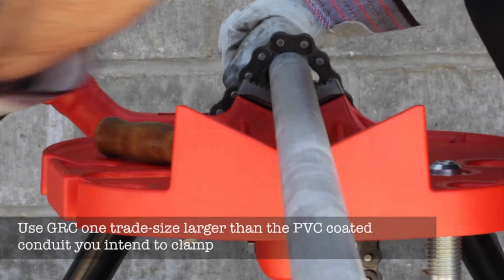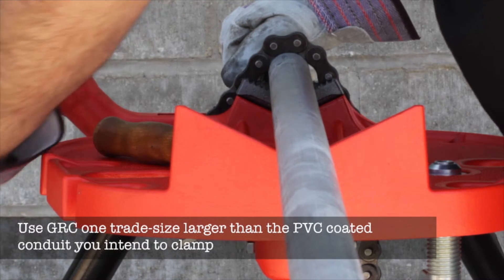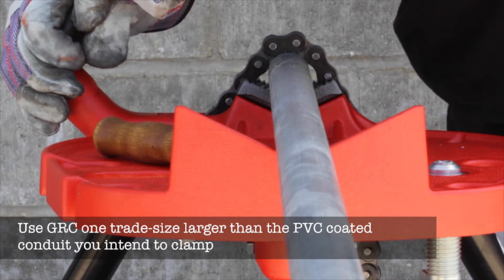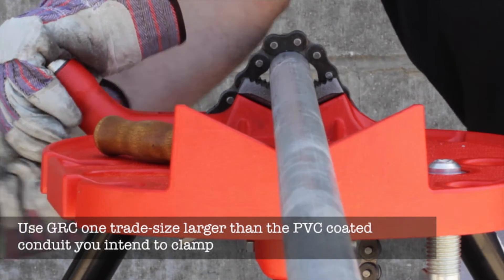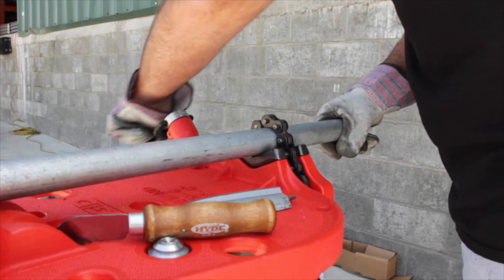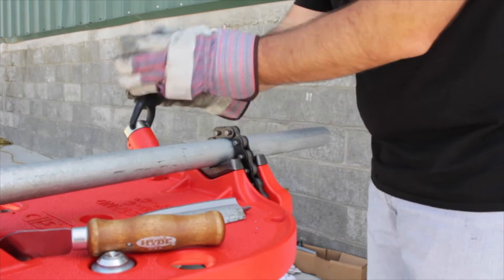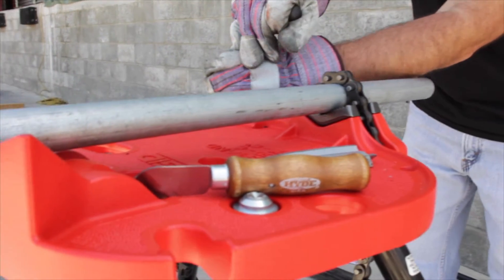Half shell clamps can be made using standard GRC conduit one trade size larger than the PVC coated conduit you intend to clamp. Here we're using one inch GRC in order to prepare the half shell clamps for three-quarter inch PVC coated conduit. Begin by clamping the GRC in the vise, leaving about a foot of conduit on the end.